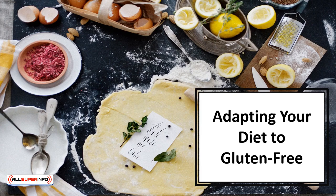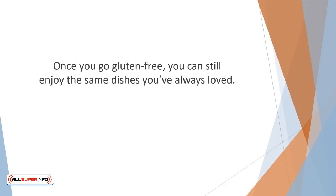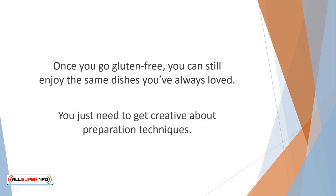In this video, we'll learn about adapting your diet to gluten-free. Once you go gluten-free, you can still enjoy the same dishes you've always loved. You aren't giving up anything — you are adding better health to your life. You just need to get creative about preparation techniques. Just about any dish can be made gluten-free.